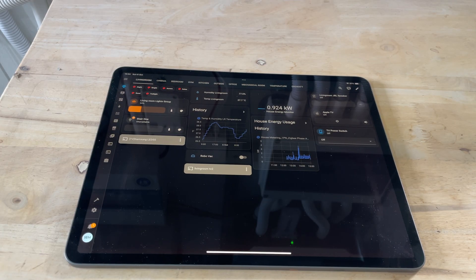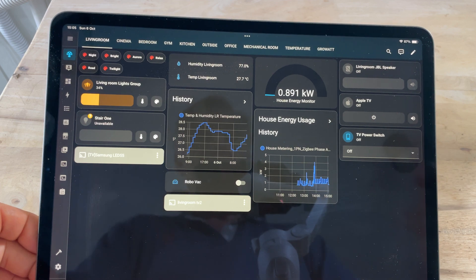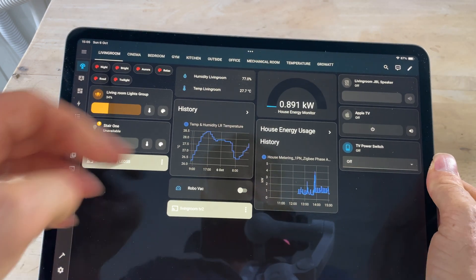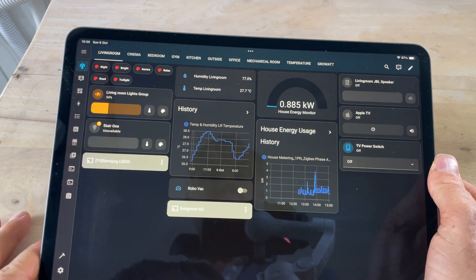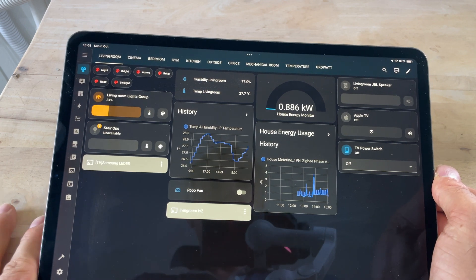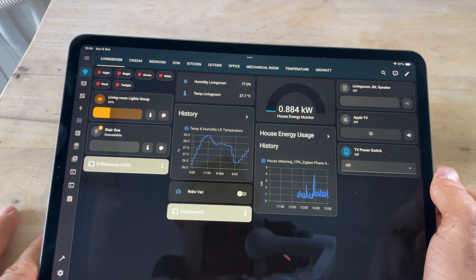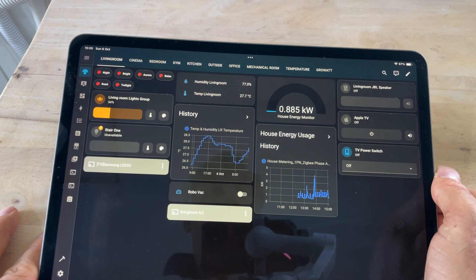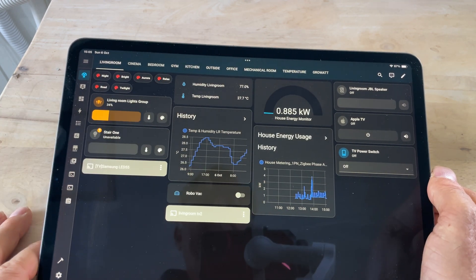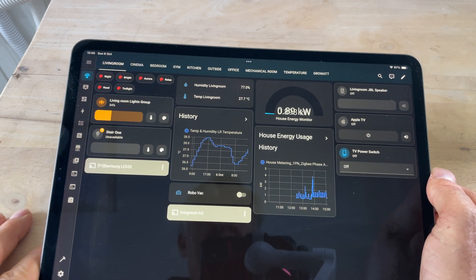The problem with an app is that you have to find it on your phone and open it up to check the power usage. That's why I'll be moving to Home Assistant. I've included here the current power usage and the history, so this will be on permanent display and I'll be able to check as I walk past. I can set alarms if the power usage is too high or too low, and I've got access to the history — on permanent display rather than having to dig through an app.